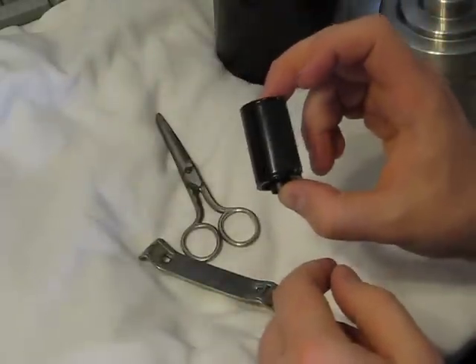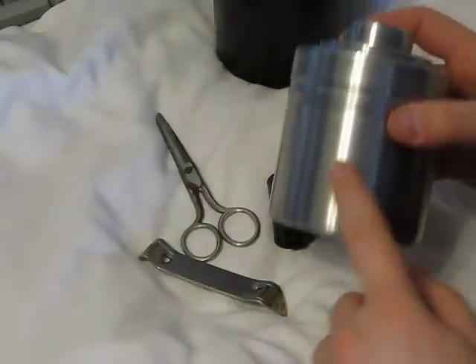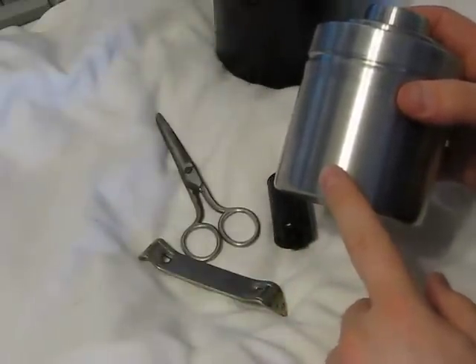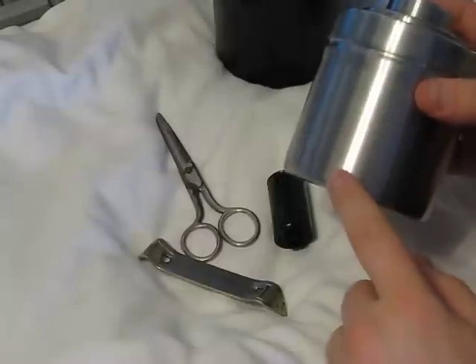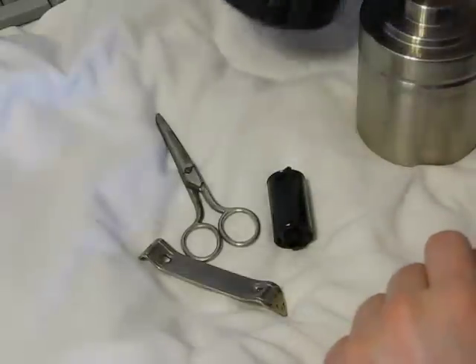You'll also need one exposed cassette of 35mm film, and a tub. This is a stainless steel tub with stainless steel reels — two different types, which we will get into in a minute — or a plastic tub with plastic reels, which we will also get into.